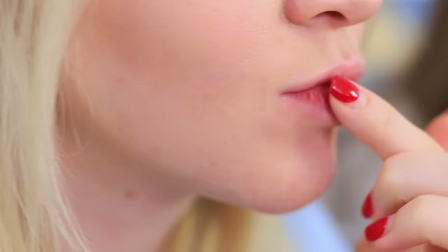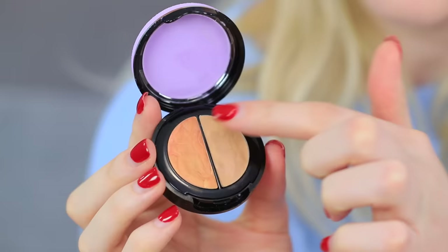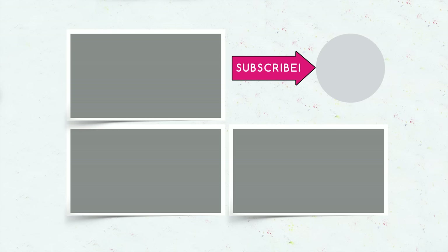Samantha's balm sparkles and shines and makes lips look precious! After considering the balms, the queen chooses the Troom Troom EOS. Did you like our ideas for lipsticks and lip balms? Let us know in the comments about what lip art you'll try out and what lipstick you'll use! Don't forget to like this video, subscribe to our channel, and click on the bell so you don't miss new lip life hacks from Troom Troom!